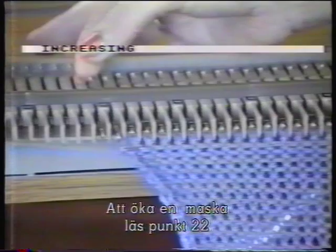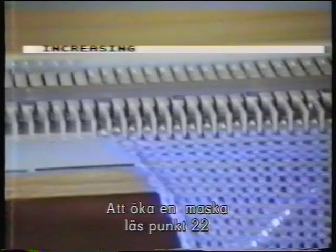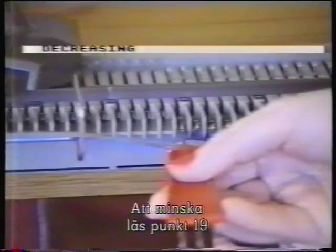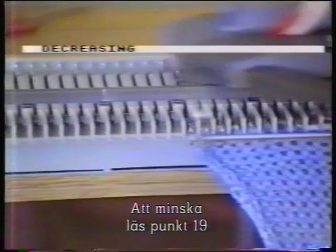Increase at the beginning of the row by bringing forward an empty needle. Open the latch and push into the working position, then knit the row. For decreasing, use the single prong transfer tool. Take the end stitch off and move it across to the next needle. Push the empty needle to the back of the needle bed and knit the row.